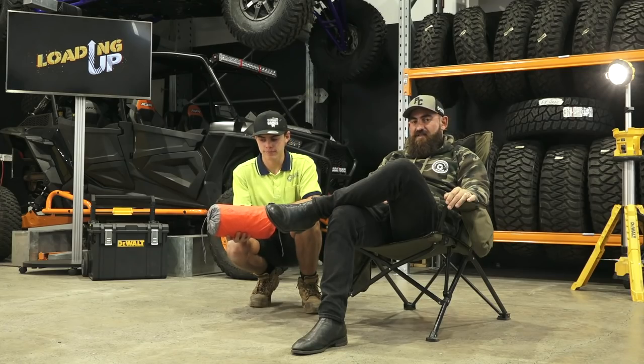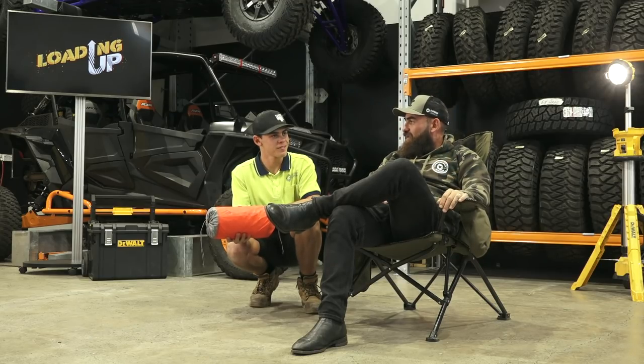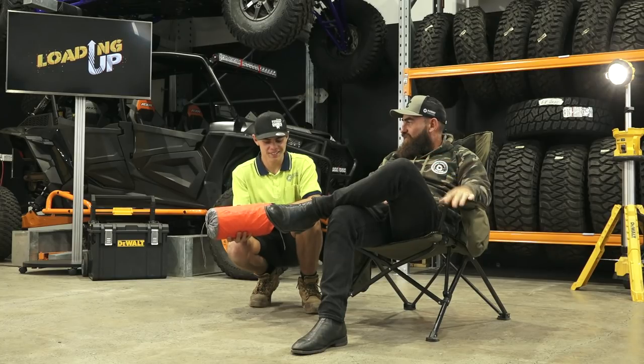Here's how we're going to do this: Ash is going to set that up while I run through the technical specs of the Cedar Summit inflatable mattress.